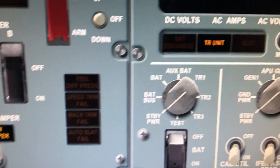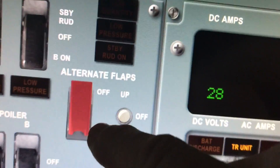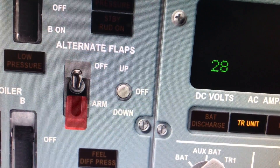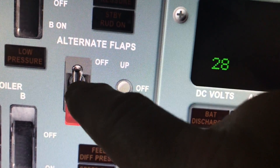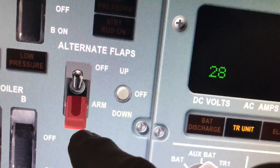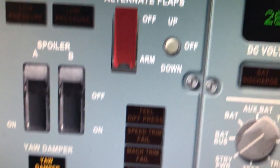Some of these guarded switches work by touching once. Let's look at the alternate flaps — you touch it once to bring the guard to the open position, and then this one is a two-position switch so it works just the same. To close the guard, you just touch it and it goes back to its normal position.